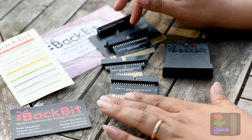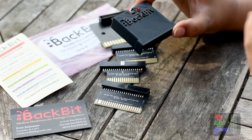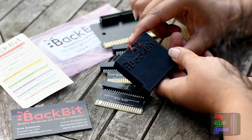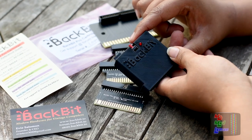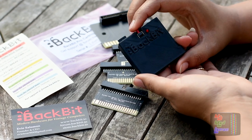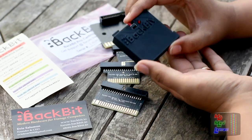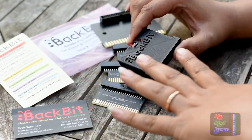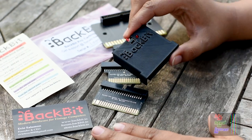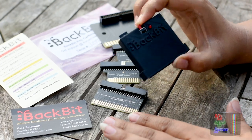She's sending me more adapters and something else which, once it comes, I will make a video on. I don't think I've come across a one-for-all solution like this before — one cartridge for all systems. This is the first time I'm coming across anything like it.